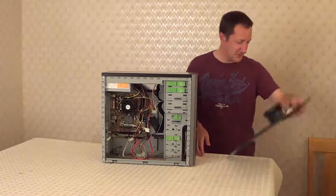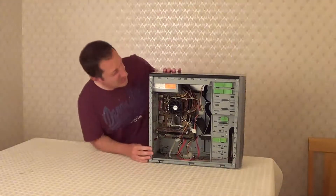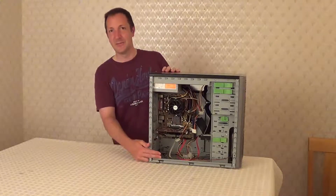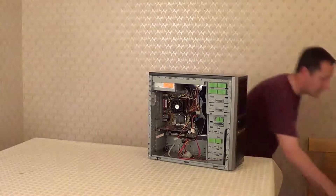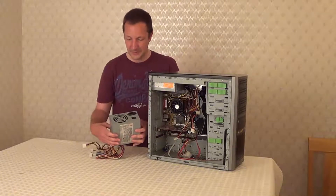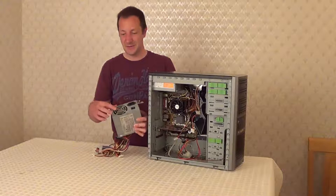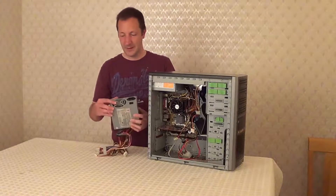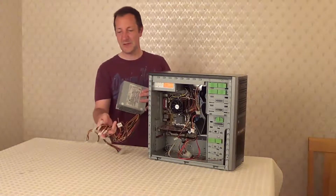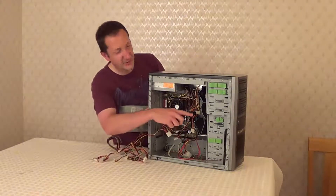I'll just move the side panel out of the way. Now we can see inside the case — this is the power supply unit here. Quite often it's either at the top or at the bottom. I have another power supply unit here that was removed from another computer. A lot of these have a power on/off switch, most have a fan inside to help keep the unit cool, and some have a voltage selector as well, which we'll come to later. All these wires have different types of connectors on the end of them used for various components inside the computer case.